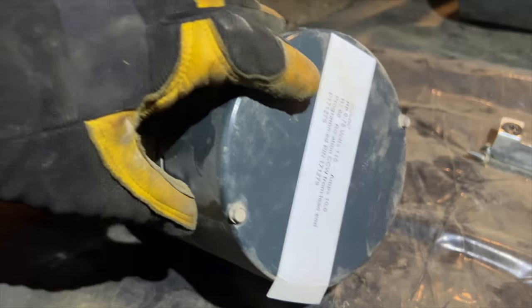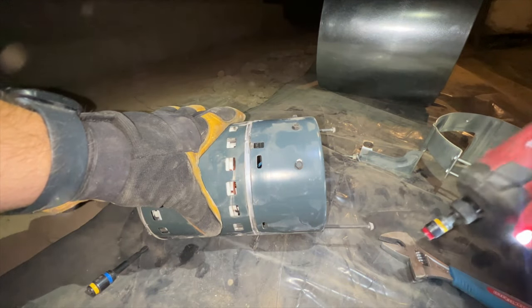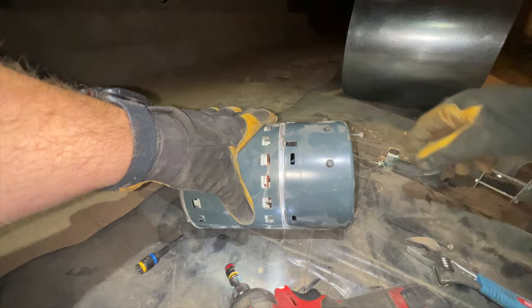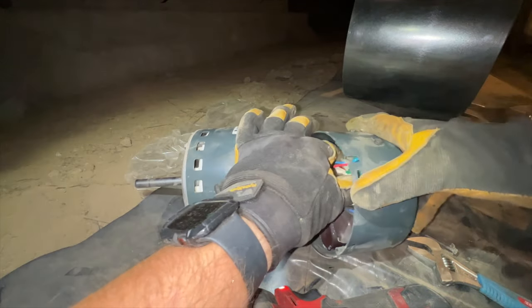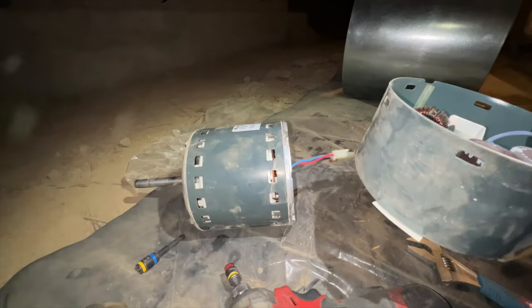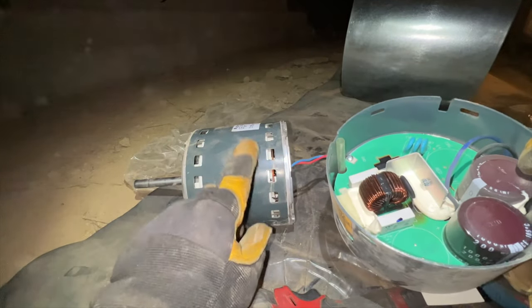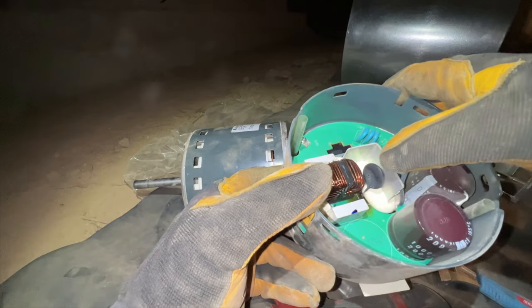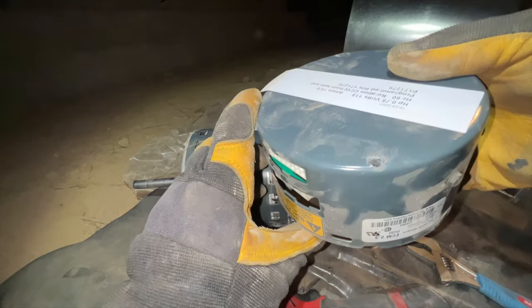To take off the module, take out these two quarter-inch screws — they're super long and go all the way through. Pull those out and there's a small molex connector in there. Push the little pin and it pops out. Now if we look at this, the motor is probably fine but it looks like this module burnt up. You can see the burn mark — it's dead.